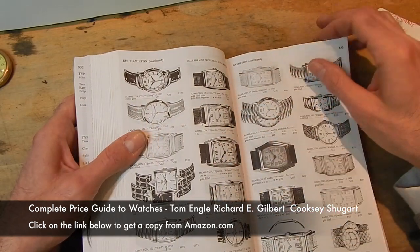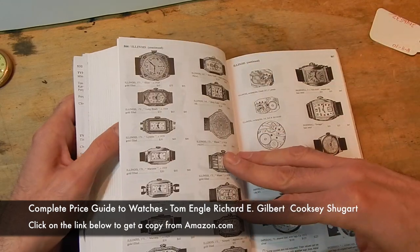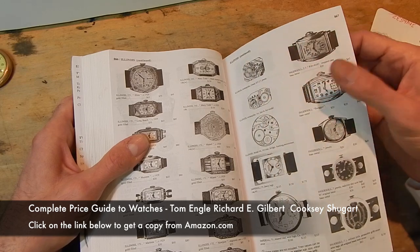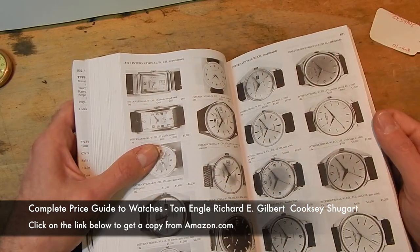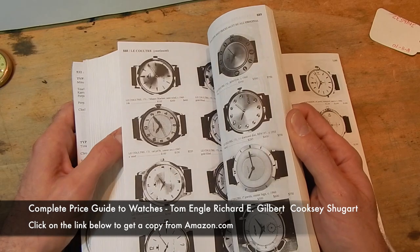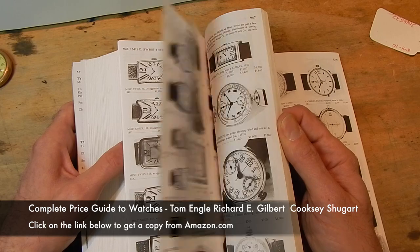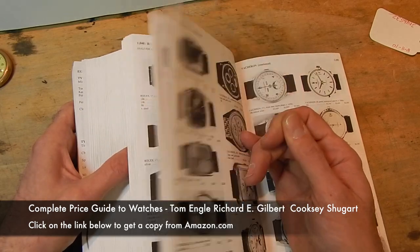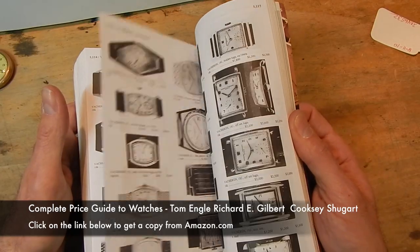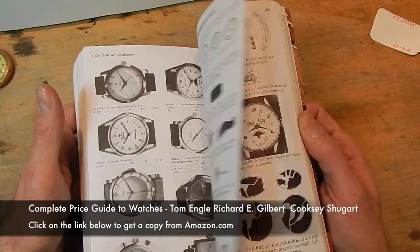You'll see anything in here — wristwatches date back to the early 1900s. There are a few examples that are pre-1900, but you'll never see one. This is a vintage book, so it covers vintage, not newer products. When you see newer products out on the street, they're not going to appear in this book at all. This is for vintage and antique watches.